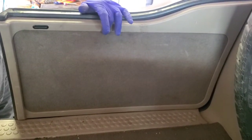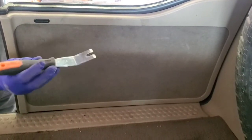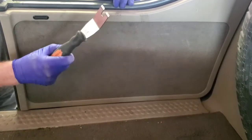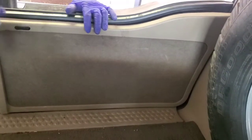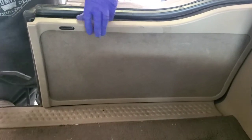Now we're here in the back and what we need to do is remove this back door panel. You're going to use a door panel removing tool — they come in all different shapes and sizes, but this is the one I like to use. What you're going to do is pry on these retainer clips and then just keep popping those out.